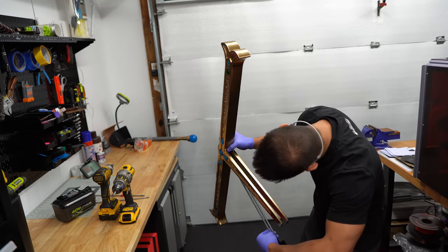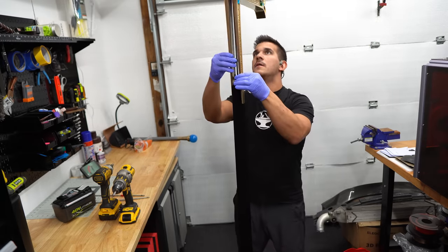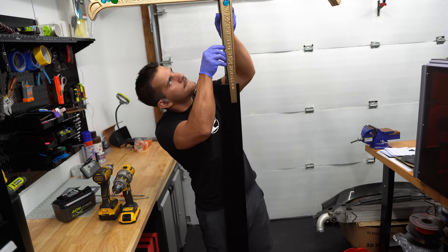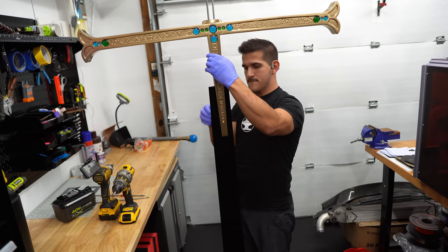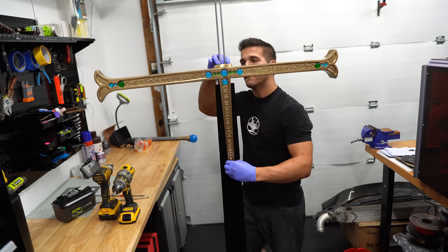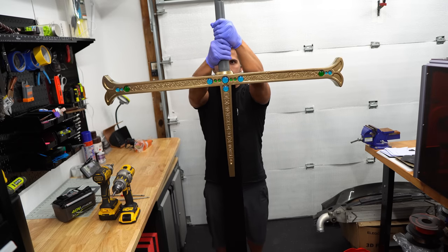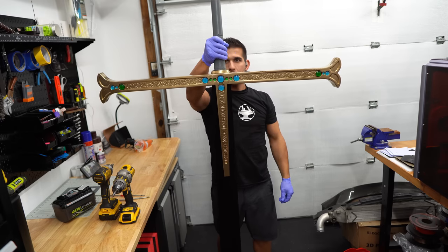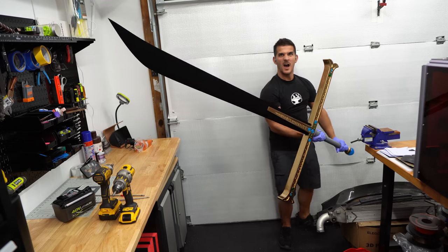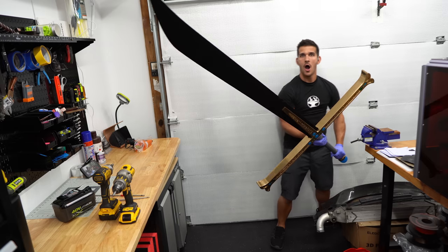Final assembly was definitely the tricky part. I'm wearing rubber gloves because I can't really touch the gold without leaving fingerprints, and I also don't want to touch the blade to risk ruining the black. Eventually I was able to slide everything through and get the cross guard over the blade. After that, it was a matter of just putting the handle on. The last thing left to do is to wrap the handle and we're pretty much done.